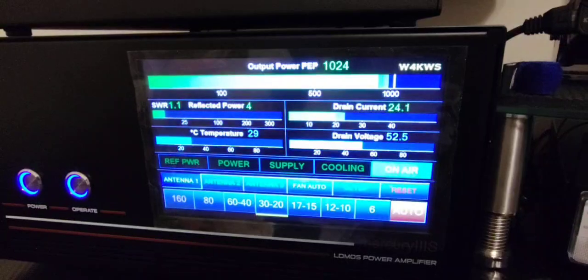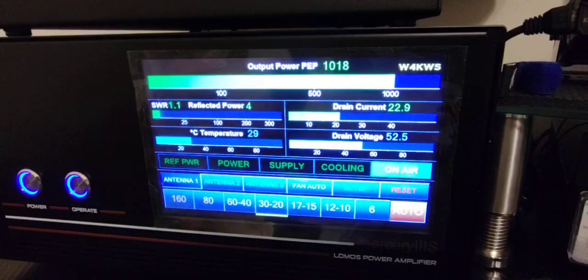Hey, thank you for the 5 and 9 there, Simon. Thank you. You're also 5 and 9 plus into Key West, Florida. We've had many contacts here on the frequency or nearby before. Just wanted to say hello. Beautiful audio. And running with the Mercury, a little bit of power tonight — for the first time over a kilowatt here, my friend. I'll copy back to you. Lima Zulu 1, Kilo United. Whiskey 4, Kilowatt Whiskey Sierra.